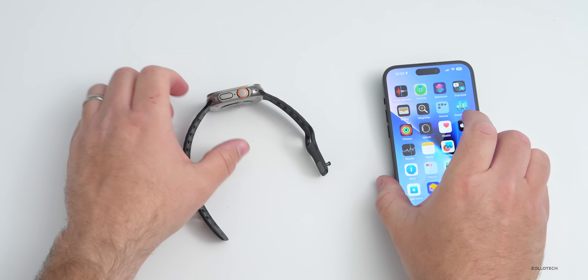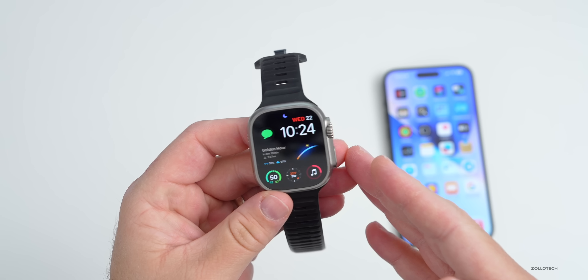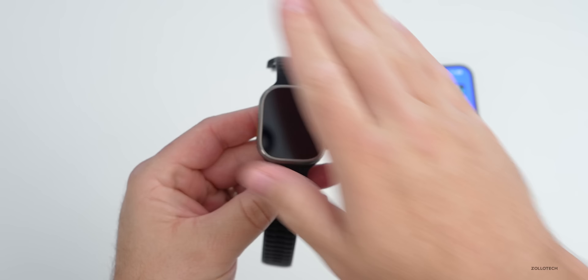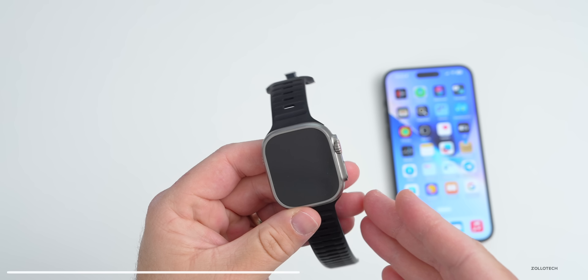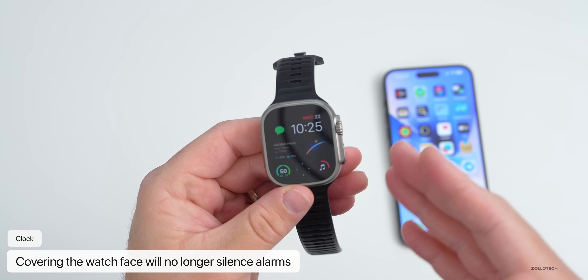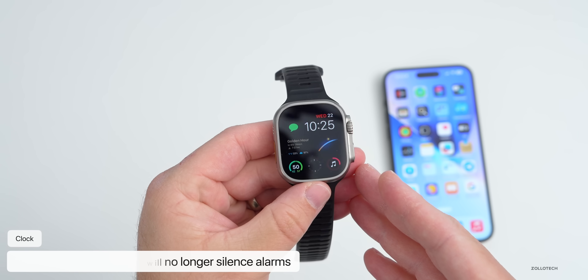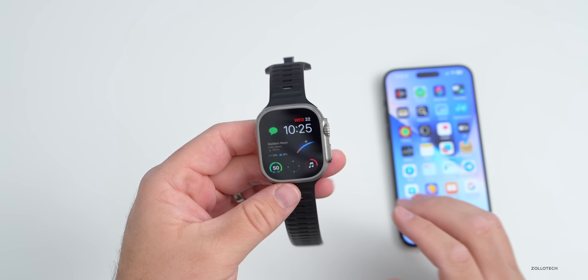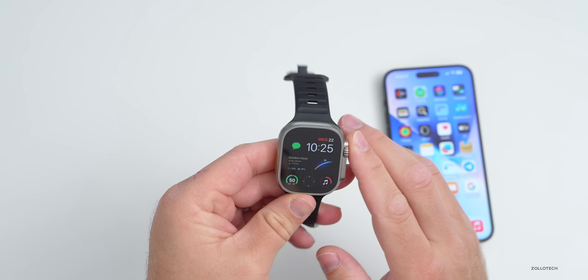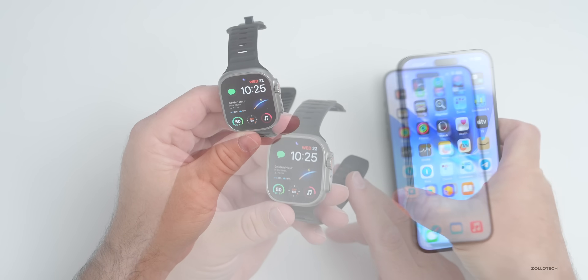They've also made a change to alarms. Wake-up alarms will no longer be silenced by just covering the watch to mute it. According to Apple, that was causing a lot of people to miss their alarms. They've removed that gesture to avoid accidental cancellations during sleep — so if you were using sleep tracking and put your hand over the watch, you would silence the alarm. That will no longer work.